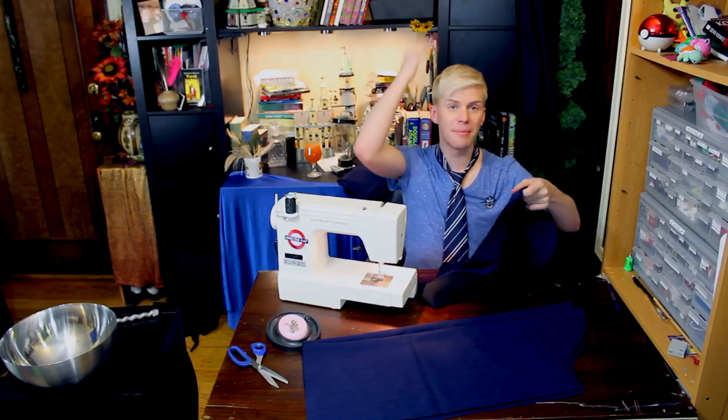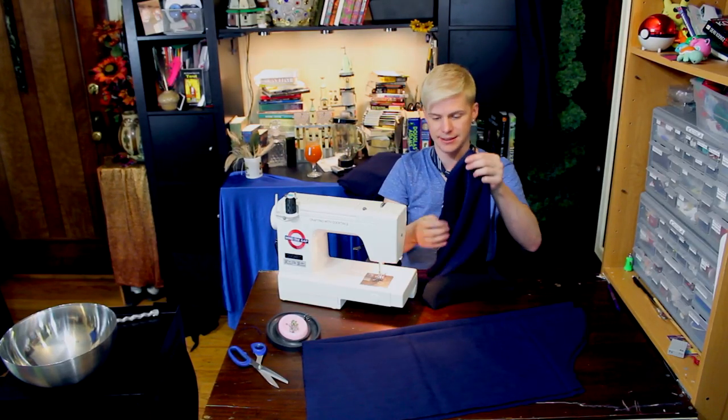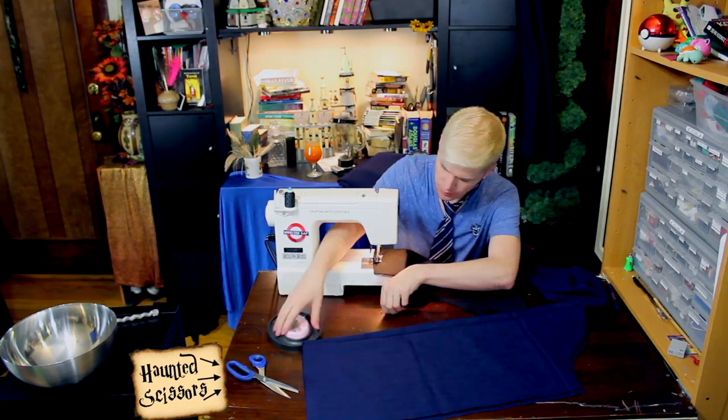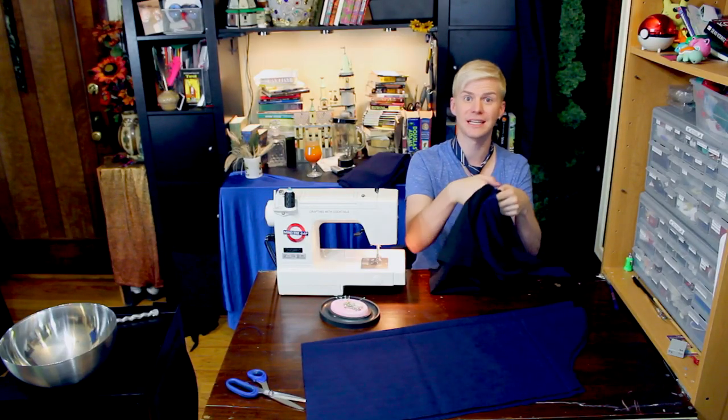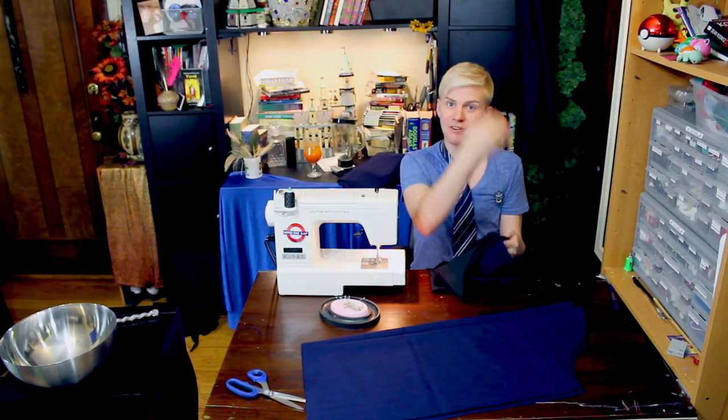Sew up the back of your hood on both pieces. If you want to really make this nice, you can serge all the edges — a lot of people don't even know what a serger is. Muggles. Take the right side, stick those together, and stitch it along that front of the hood.